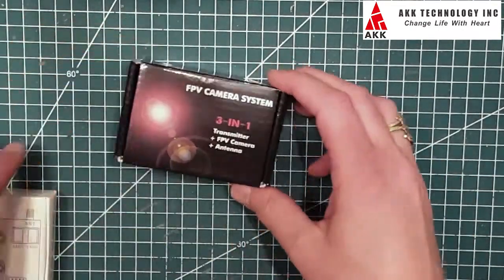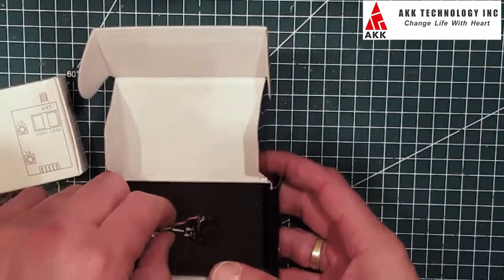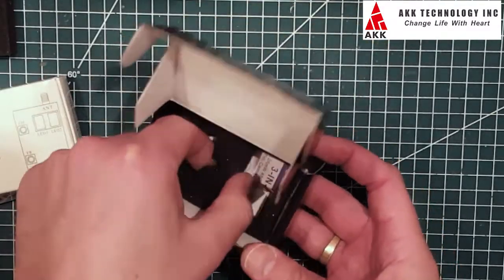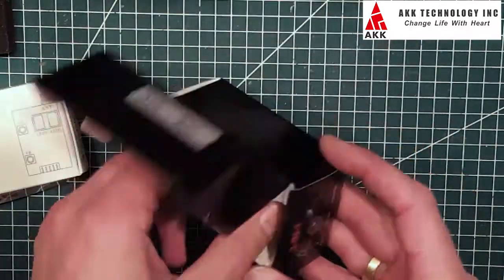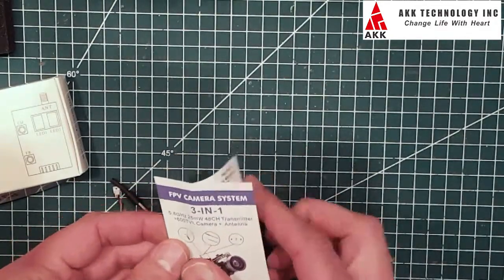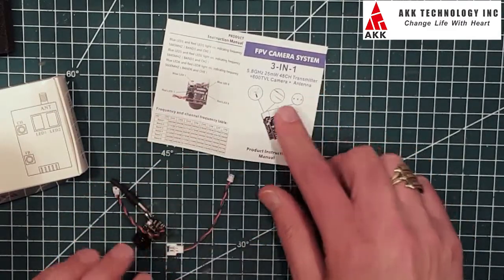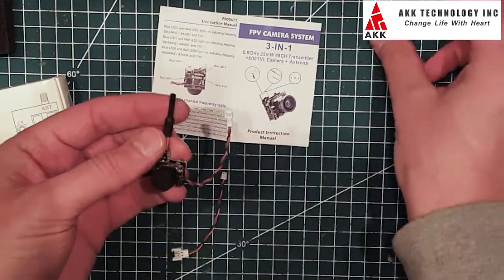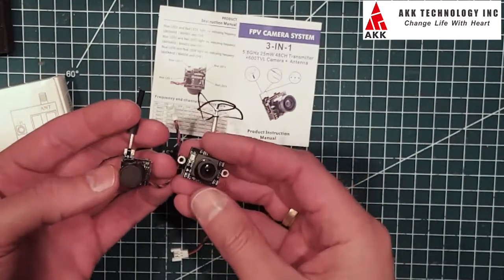First of all, I'm going to have a look at the all-in-one three-in-one transmitter FPV camera system, which is a small camera like the ones you put on your tiny whoops. It's a 25 milliwatt, 48 channel transmitter with a 600 TVL camera and antenna. You can see how small this thing is compared to my existing similar system.